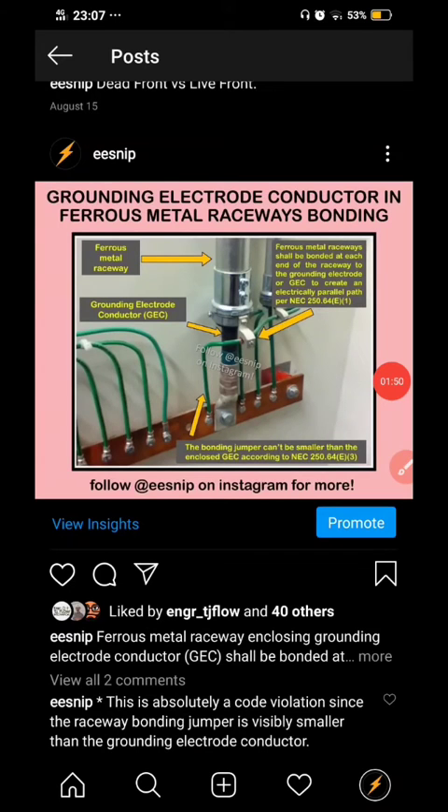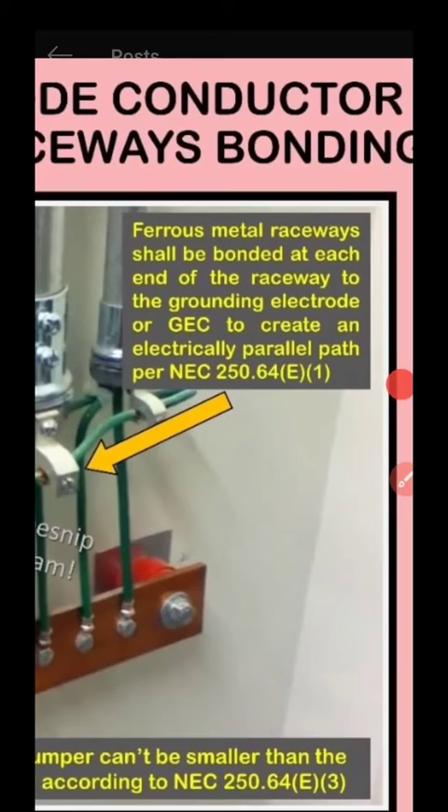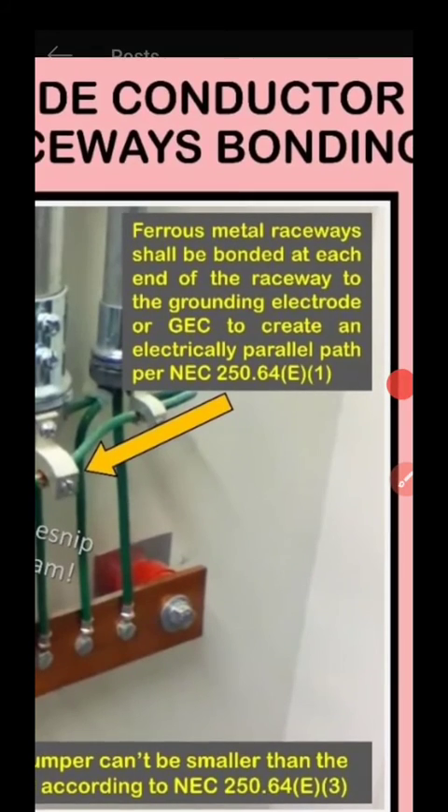This was our previous question. We have ferrous metal raceways enclosing the grounding electrode conductor. We will be needing bonding at each end of the raceway.